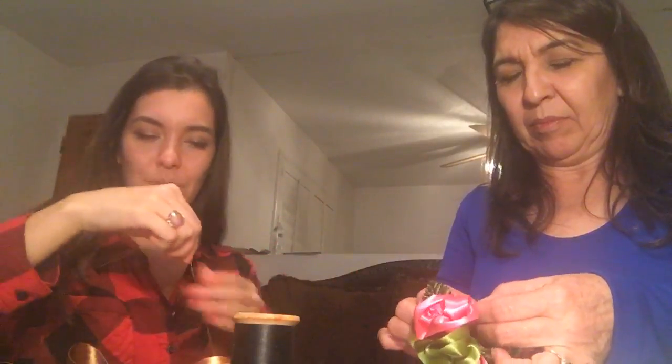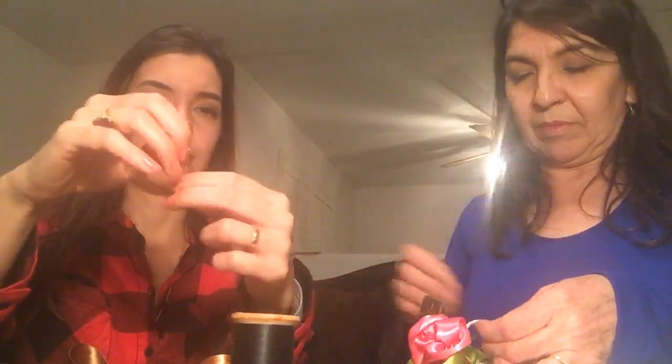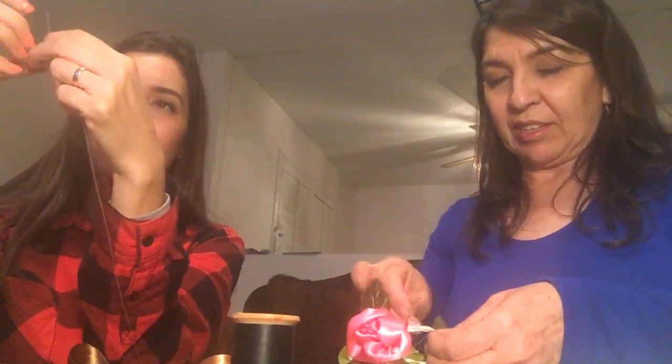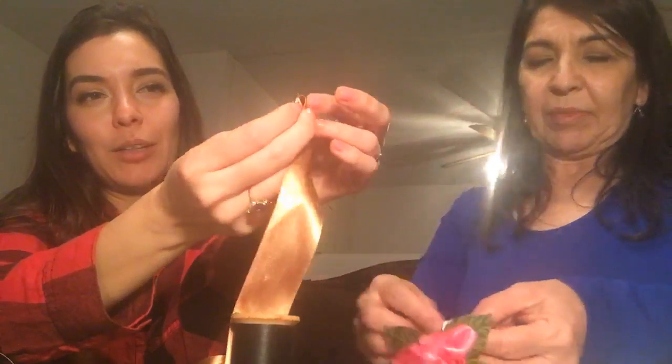I'm going to do about 15 inches of thread and tie three knots to make sure it doesn't poke through the lei. My mom is sewing the elastic, making it cute. That pink ribbon really pops!